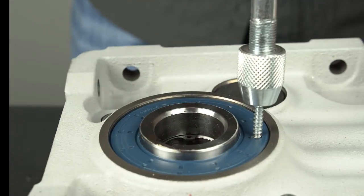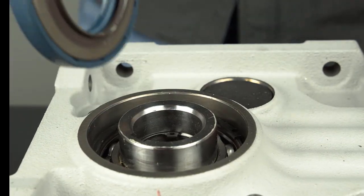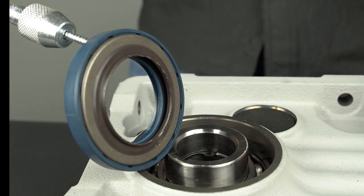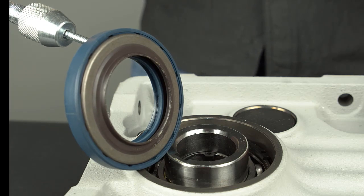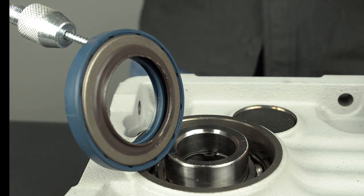Use the slide hammer in the opposite direction to pull the seal free from the gear housing. Notice the screw tip never penetrated the second metal seal. Be mindful of this so no damage occurs to the components under the seal, such as the bearing.